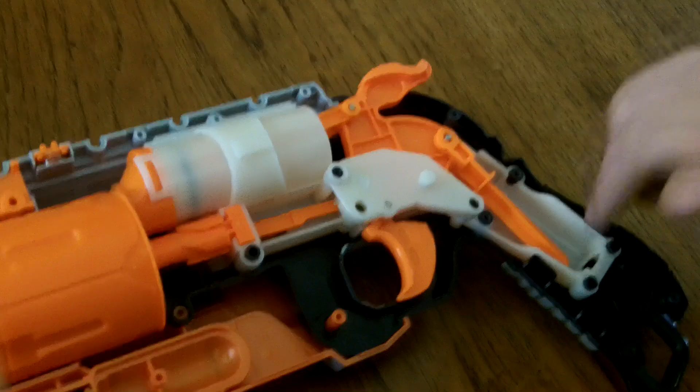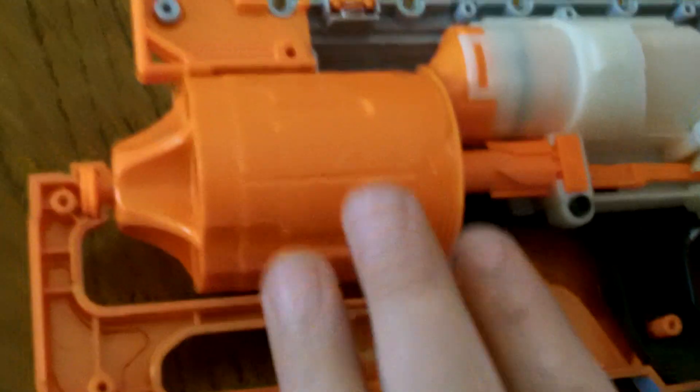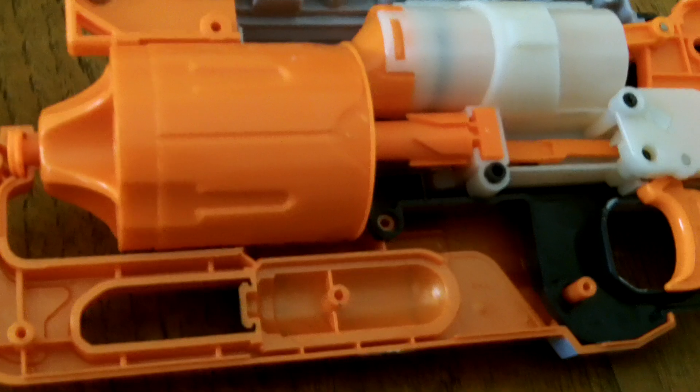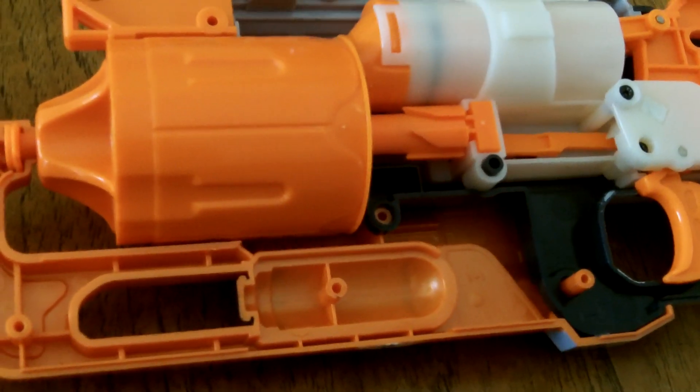Now about the barrel — the barrel is kind of interesting because the reverse plunger system barrel for the Maverick was like five times bigger than this one, yet it only holds one more dart. So I feel like this is much better because it's more compressed and smaller, and you can hold more darts in there.